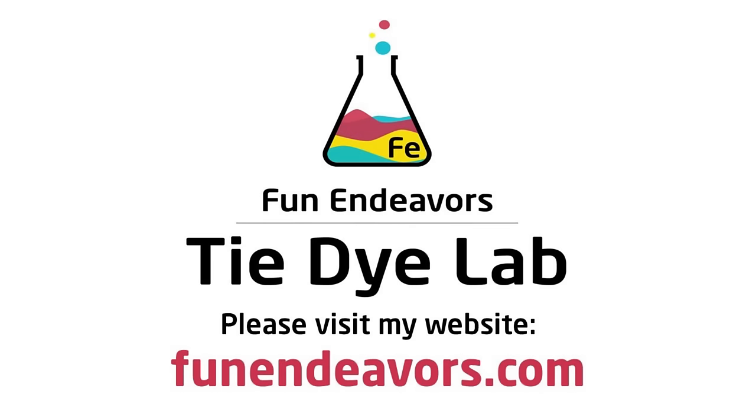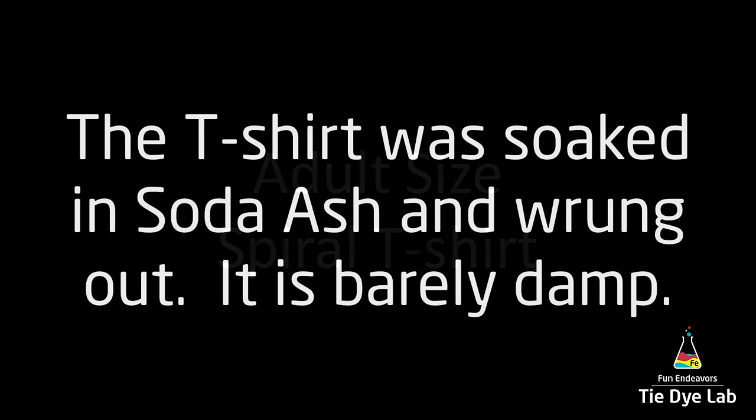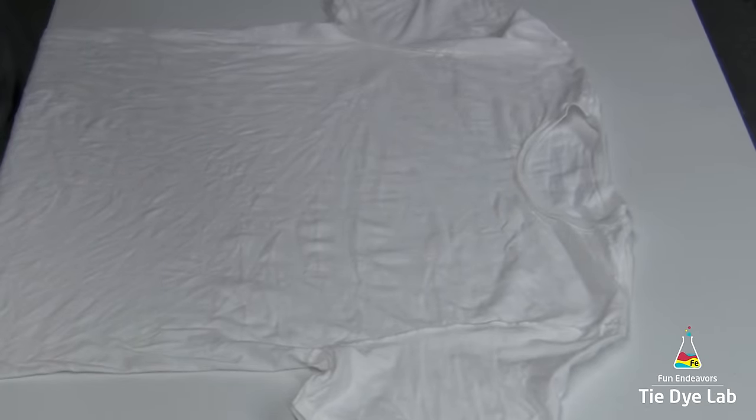Hi guys, it's Angie with Fun Endeavor's Tie-Dye Lab. Today I'm making a single color spiral shirt, and in this video I'm going to give you some helpful tips and tricks on trying to keep the white areas white on your shirt.